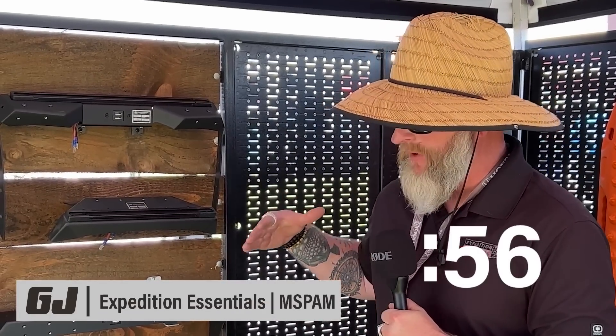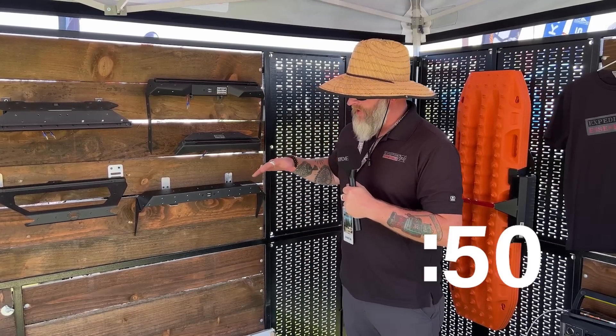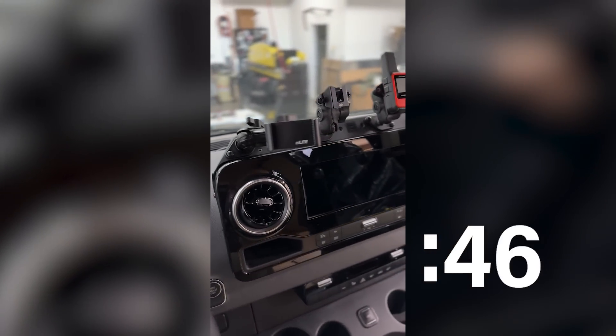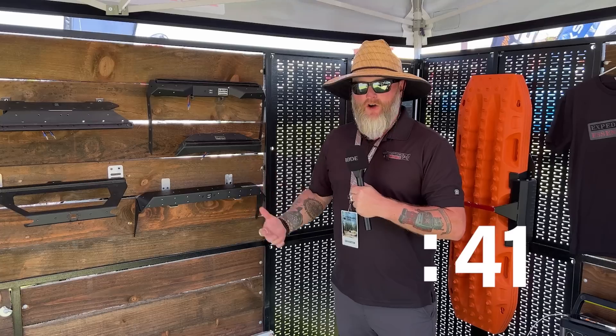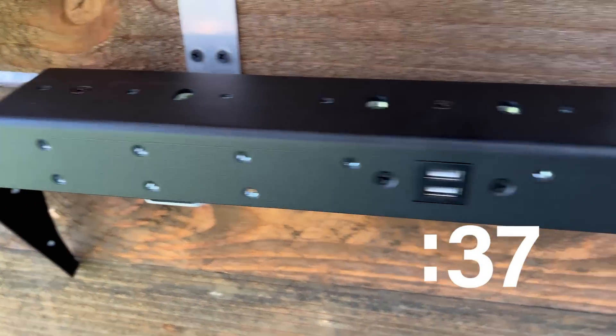This is Jeff with Expedition Essentials. Today I'm introducing our brand new Mercedes Sprinter powered accessory mount. Retail right now is $374.98. It's an accessory mount that sits above the radio on your dash on your new Mercedes Sprinter. It gives you 14 possible mounting locations for your phones, tablets, GPS, Garmin, etc. — whatever you want to mount up there. Find them on our website expeditionessentials.com.